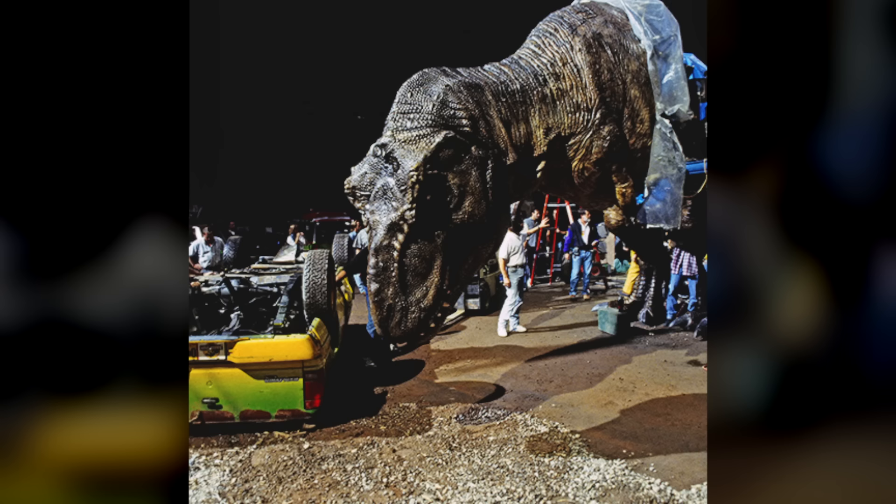While the crew was on lunch breaks, the Rex would sometimes move on its own. Luckily, the team was able to get the animatronic to work just long enough to get every shot perfect.